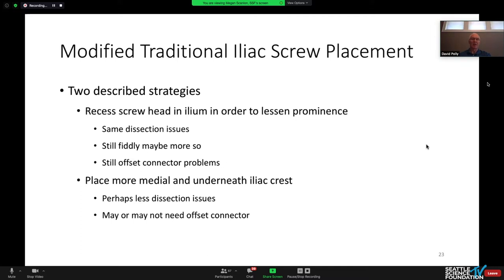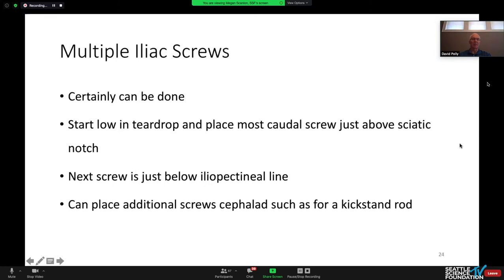There have been several folks who've advocated a modification of the traditional iliac screw — what Bob Hart talked about: coming a little bit underneath the crest, then recessing the screw. I think that obviates some of the problems. It can still be a little fiddly in terms of dissection, but perhaps better than the original way.